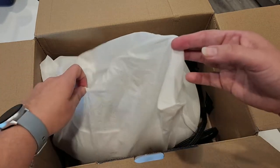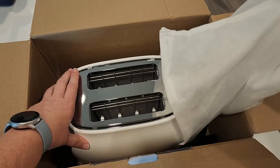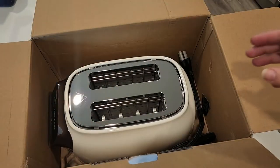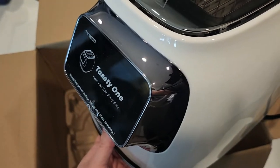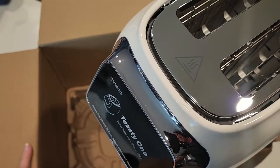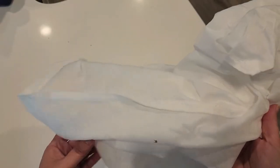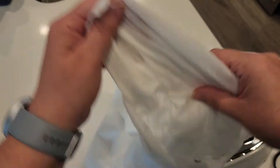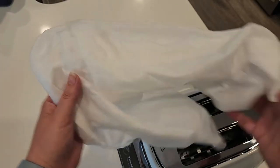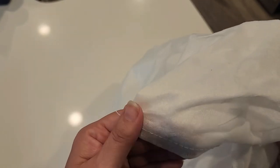And here's our beautiful toaster. I just know Tyneco does a really good job making pretty products. Oh my gosh, it's so shiny! And that is everything that comes in the box. Even the material they wrapped it in is super soft — just the attention to detail that Tyneco has in their products continues to amaze me.